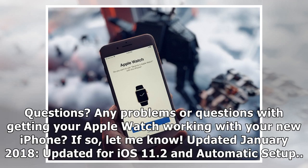Any problems or questions with getting your Apple Watch working with your new iPhone? Let me know. Updated January 2018 for iOS 11.2 and automatic setup.